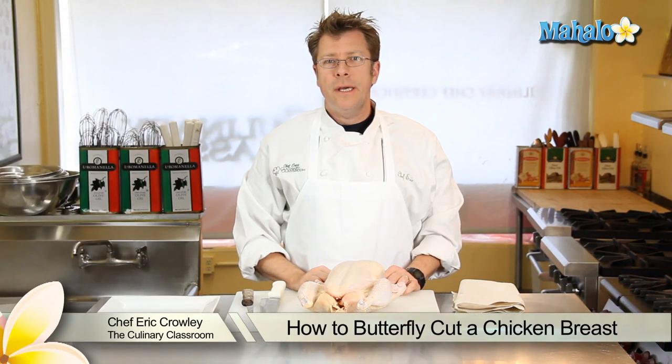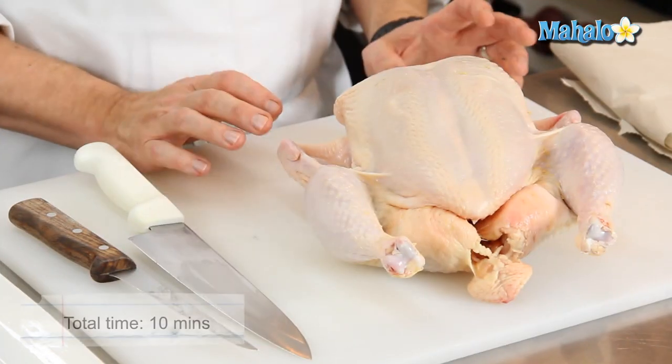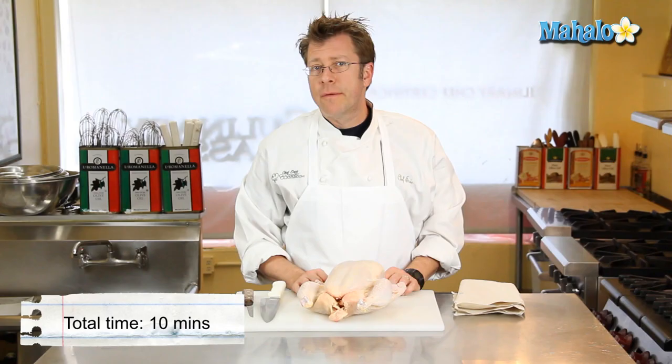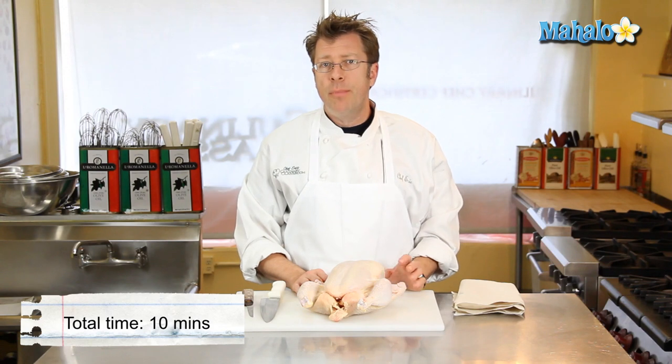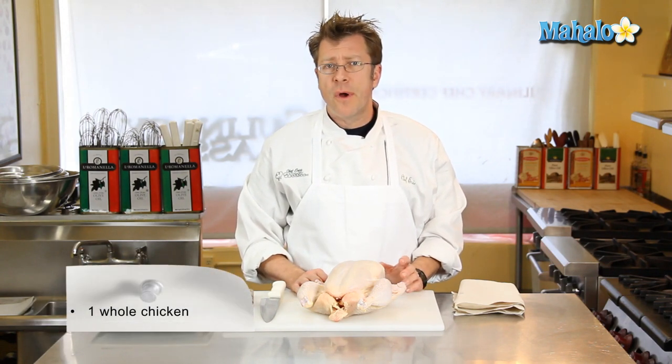Hi there, I'm Chef Eric Crowley, owner of the Culinary Classroom in West Los Angeles. Today I'm going to show you how to butterfly a chicken breast. Sometimes you can procure a butterfly chicken breast from a butcher — it would have to be a specialized butcher — sometimes they call it a chicken front.